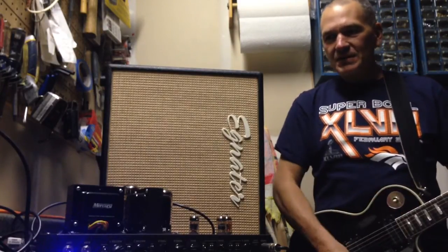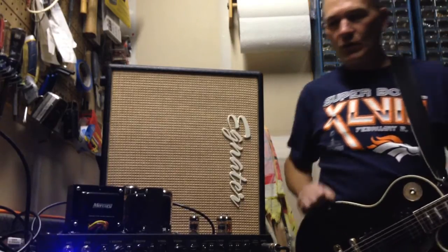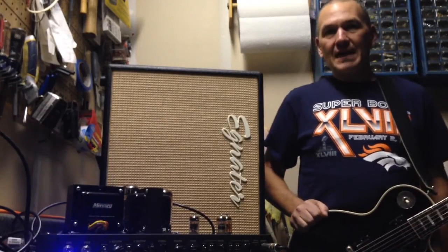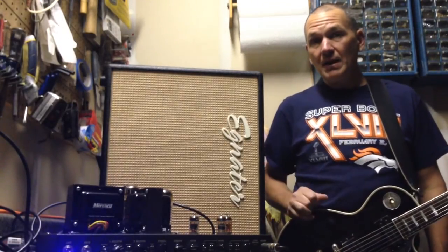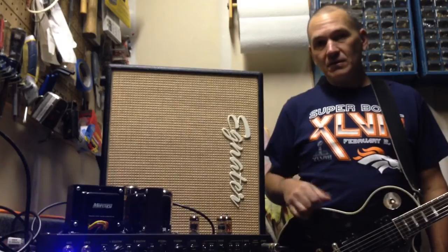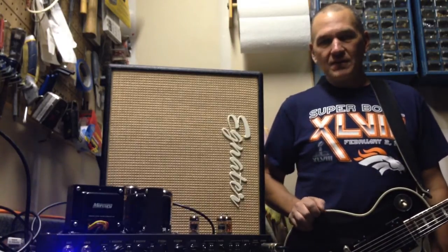Hello YouTube! I just finished installing a Mercury Magnetics transformer in my Egnator Tweaker 40. This is actually the second time a transformer has blown — it shorts out in the primary and takes out the fuse. The symptom was every time you power it up, it would blow a fuse. I just went through a few fuses.